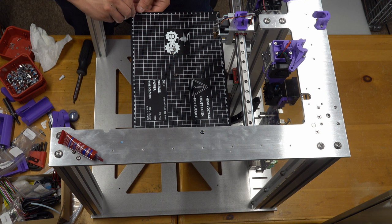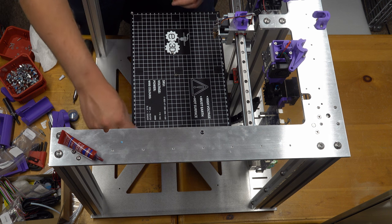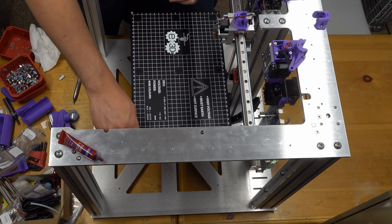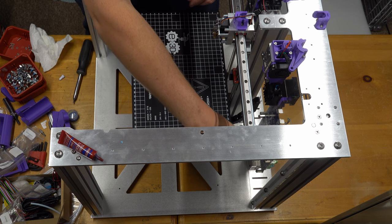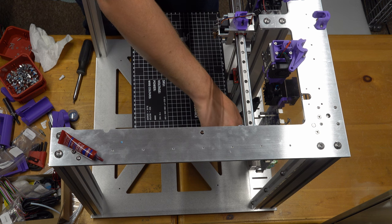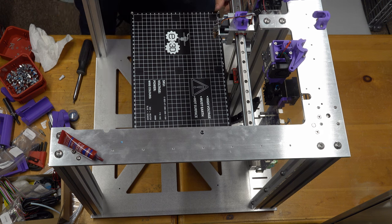If you're getting into 3D printing, I highly recommend starting with an Ender 3 — not a Prusa — bare bones stock with no upgrades, and play with it for a while. Get familiar with upgrading, software, and requirements on a machine you know will work but won't be perfect. A Prusa, on the other hand, should print very well right out of the box.